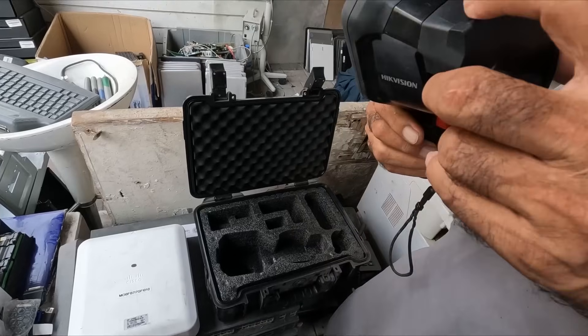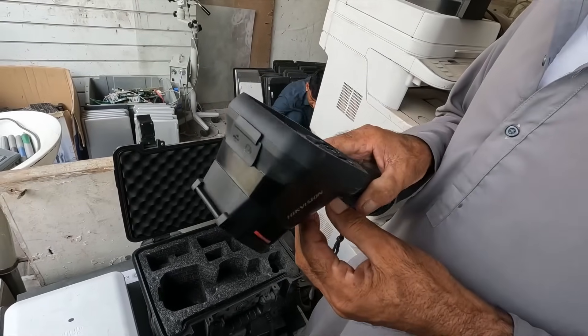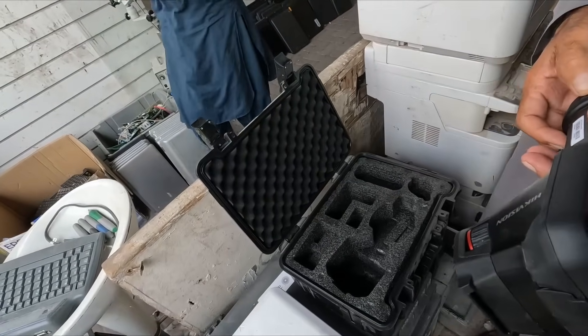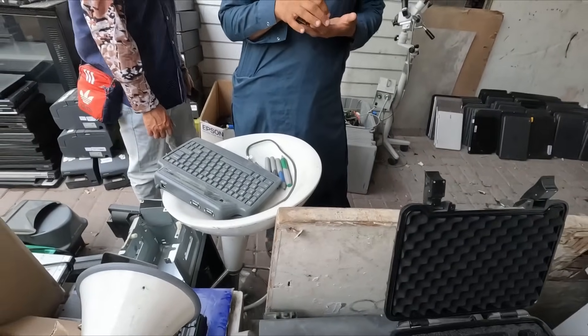Radar? Yes. Speed camera? Speed camera. Is it? Thermal camera? Yes. How do you charge? There's a battery in it, right? No need for external power. Right.